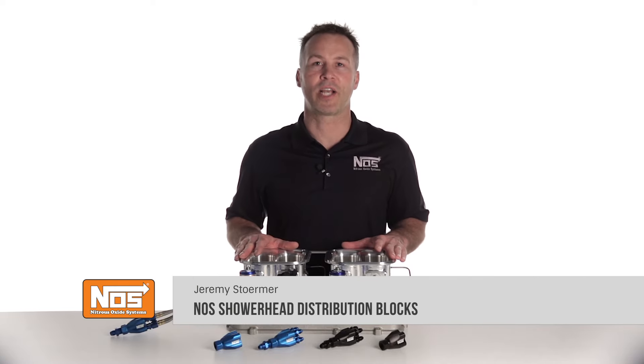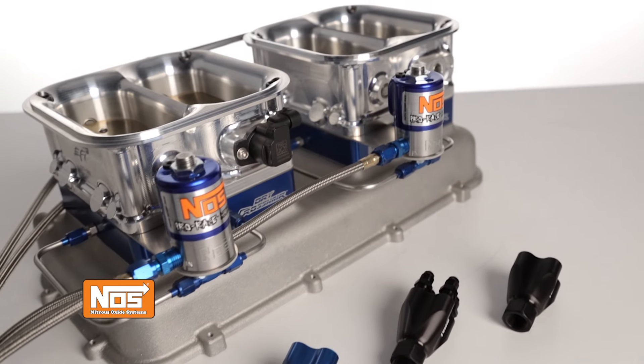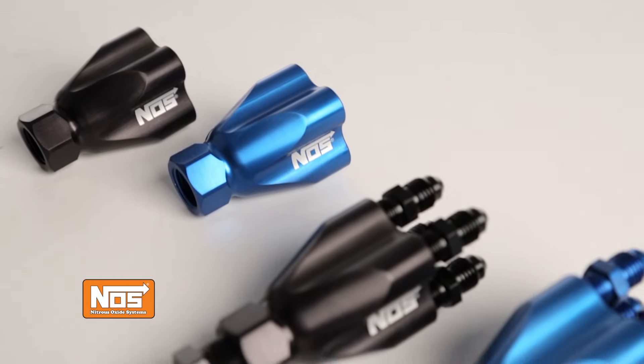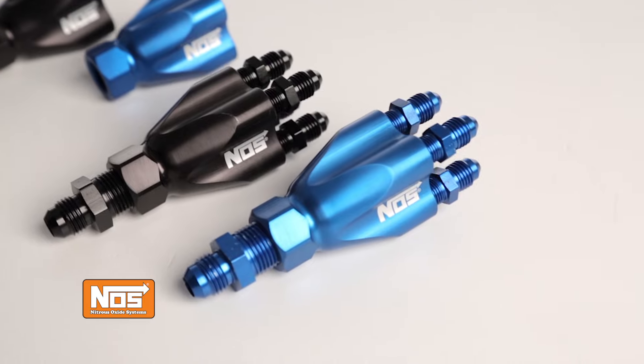If you're running multiple stages of nitrous on your engine, then you already know what a challenge it can be trying to plumb the system. Quality distribution blocks can mean the difference between success or failure. The engineers at NOS have taken the tried and true showerhead design and transformed it into a low profile, compact assembly that any nitrous installer can appreciate.